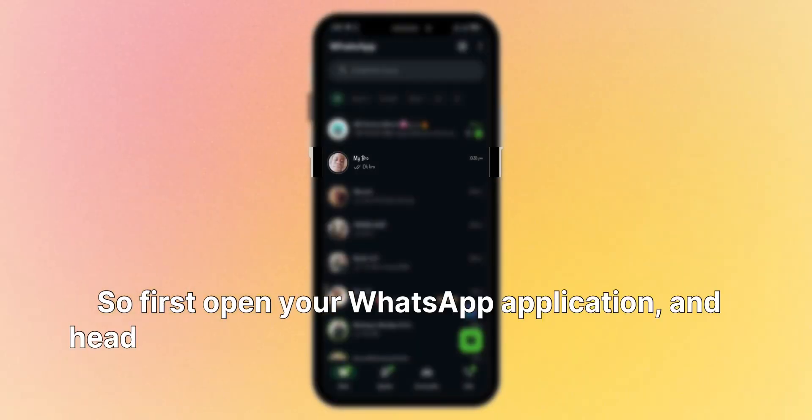If you've been watching my tutorial videos, you'll notice that they are pretty fast and easy, so this one won't be different. Without wasting much of your time, let's head over to the video. First, open your WhatsApp application and head over to the contact that you want to sync to your phone contacts.